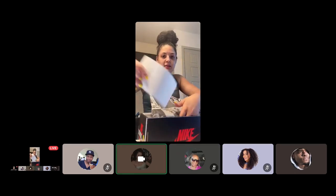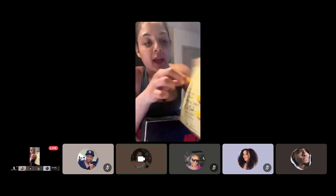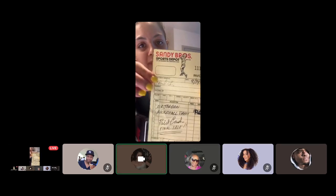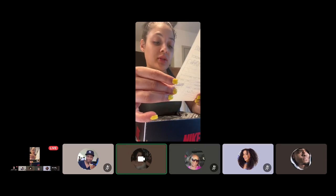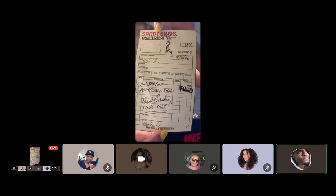It's really cool because it comes with this little slip. If anybody knows Nike, this was Nike's name. And it says: Air Jordan Basketball Shoes, paid cash, final sale. Pretty dope — yeah, that is cool.